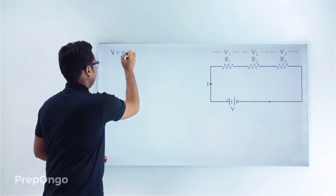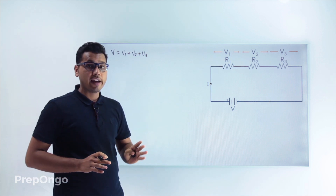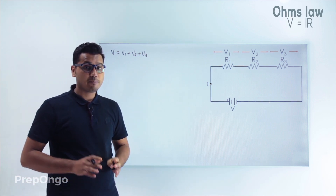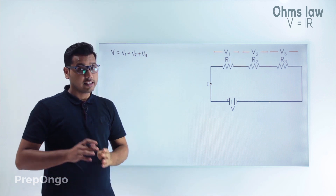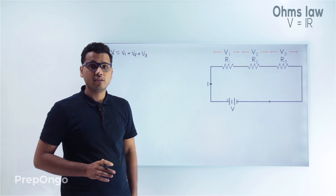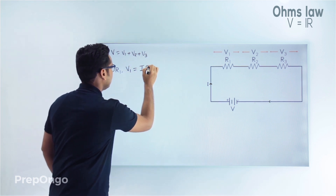V is equal to V1 plus V2 plus V3. Now if I apply Ohm's law on resistance 1 — Ohm's law is V equals IR — the voltage across resistance 1 is V1. Since current I is flowing through all resistances, V1 will be equal to I into R1.